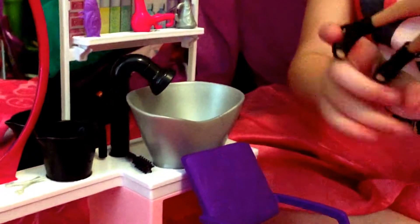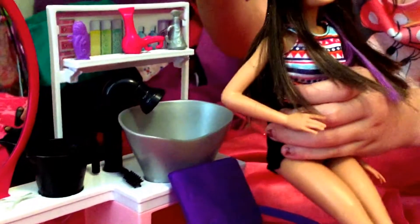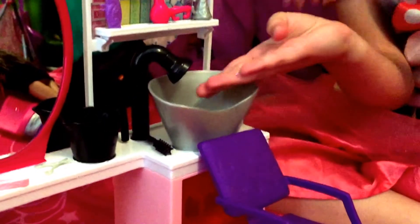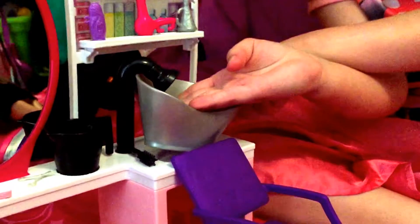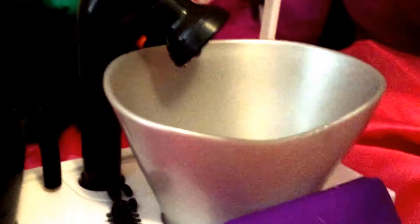Let's wash her hair — let's see if we can get the sink working. Get the water pumping first, just press the button. Whoa, here we go — be careful, don't spill it. You can use that to wash her hair because the sink really works. And then you can start all over again. Let's get her hair wet!